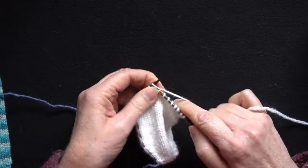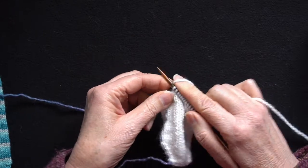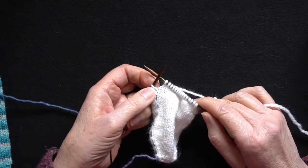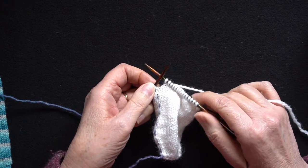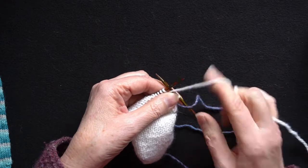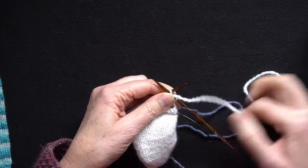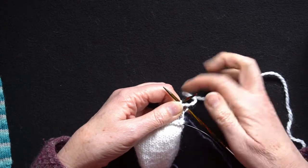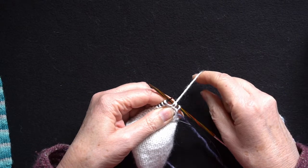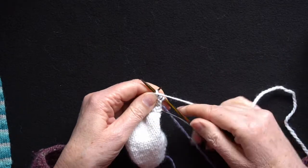I'm going to work across to the last stitch on needle two. I've got one stitch still left on my left needle. I'm going to leave that stitch there and turn my knitting around. Then with the yarn on the side nearest me — in other words in front — I'm going to slip that first stitch from the left needle to the right needle purlwise, then pull the yarn over the top of the right needle and bring the yarn round so I can now purl across this row.